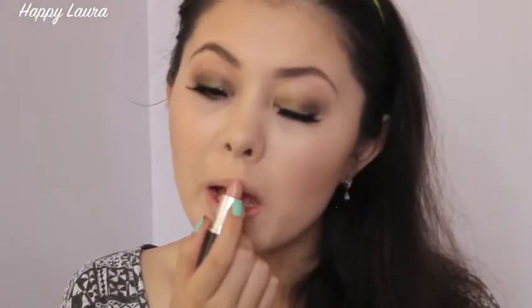Now taking MAC Flesh Pot I'm just going to apply that to my lips. I do wish I chose a more pinky lip shade but this one did look okay. Now for lip gloss — this is the Inglot lip gloss in shade number 43. It's really beautiful. I'm just applying that to the center of my lips.